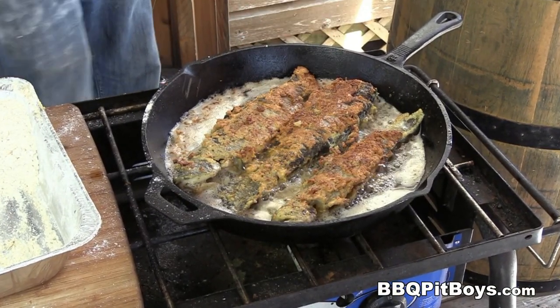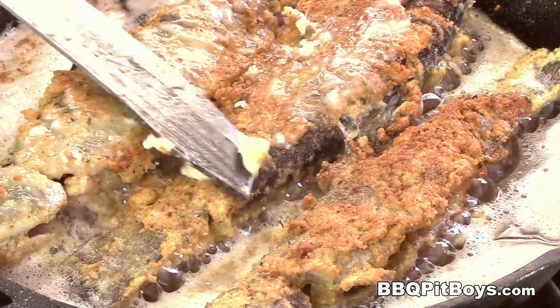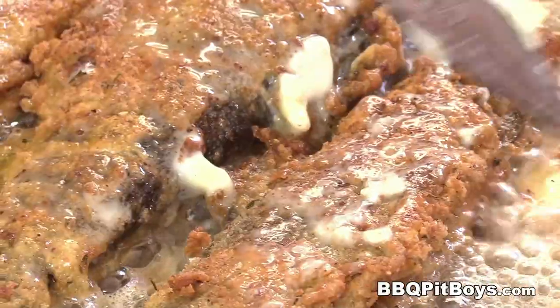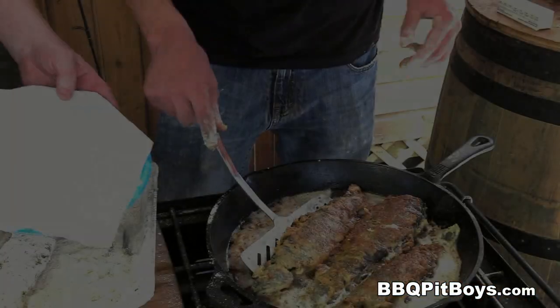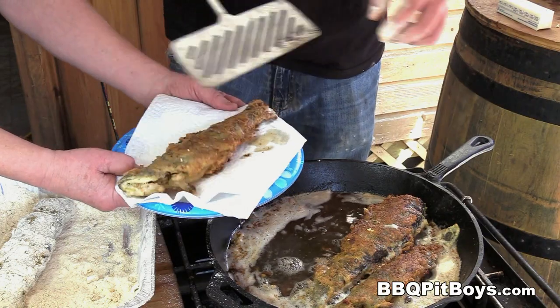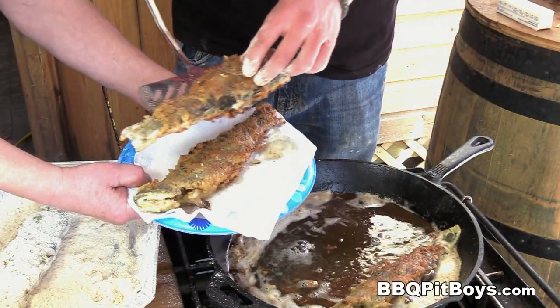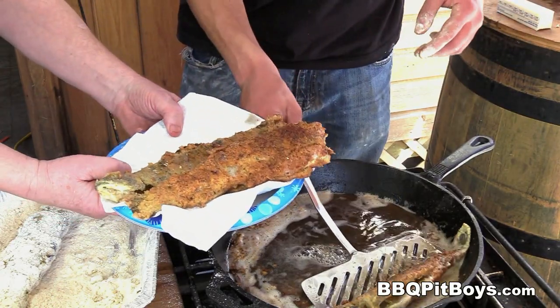Hit a little bit of lemon — this is all pit master privilege. We've got some butter. After all, it is the first day of fishin'. All things are good. Now, these fried fish are done. Pull them out of the grease. We got plenty more goin' on.